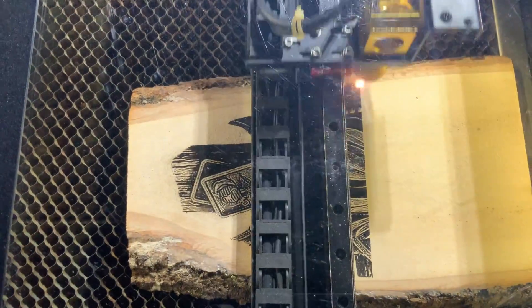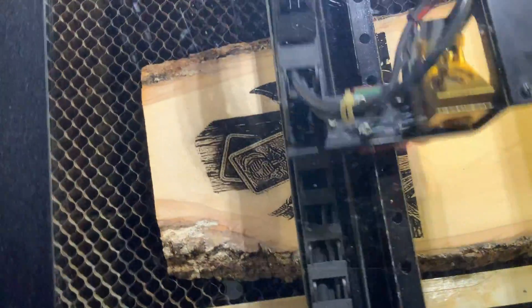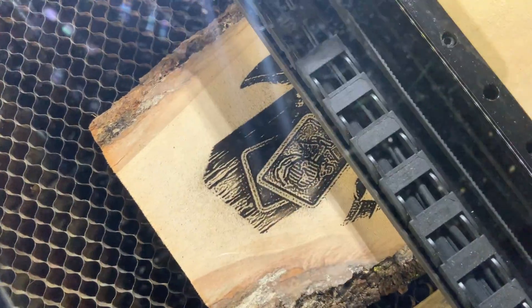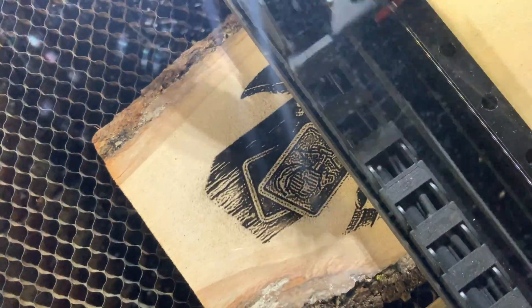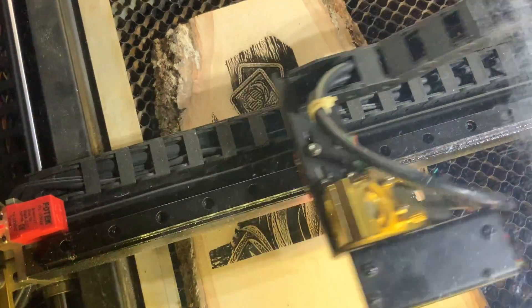We are now approximately 25 minutes into the engraving. As you can see, the borax is burning into the wood rather nicely. We've got approximately 18 minutes left for the engraving to be done.